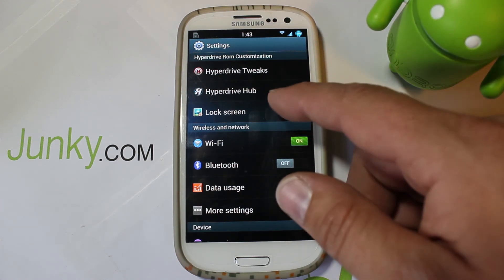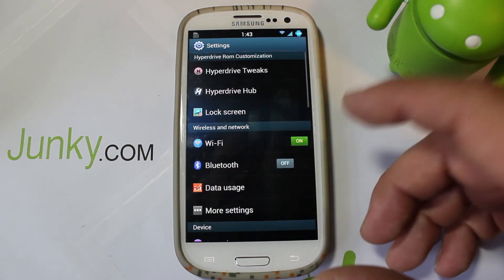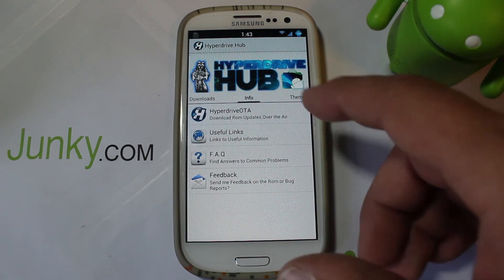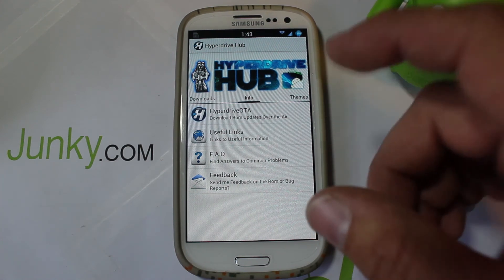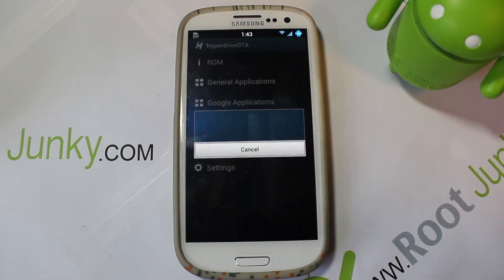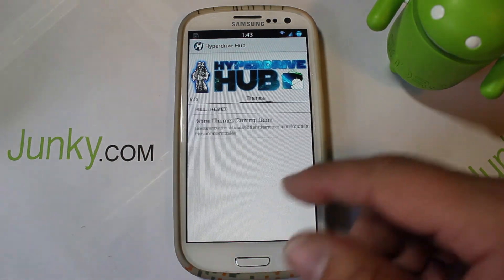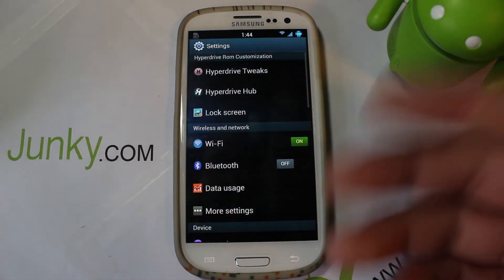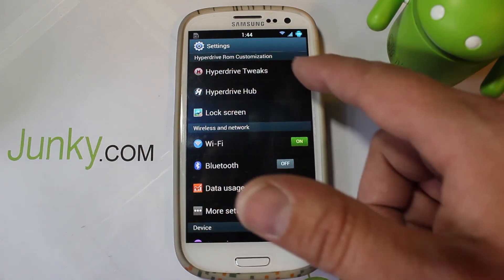There are lock screen options too, which you've probably seen before - nothing too exciting there. Then let's look at this HyperDrive Hub, which is really nice. When HyperDrive does an update you actually get OTA updates right here - it says 'download ROM updates over the air' and you can check for updates on this ROM. That's built into the ROM, which I think is pretty slick. It also has some theme stuff coming soon.